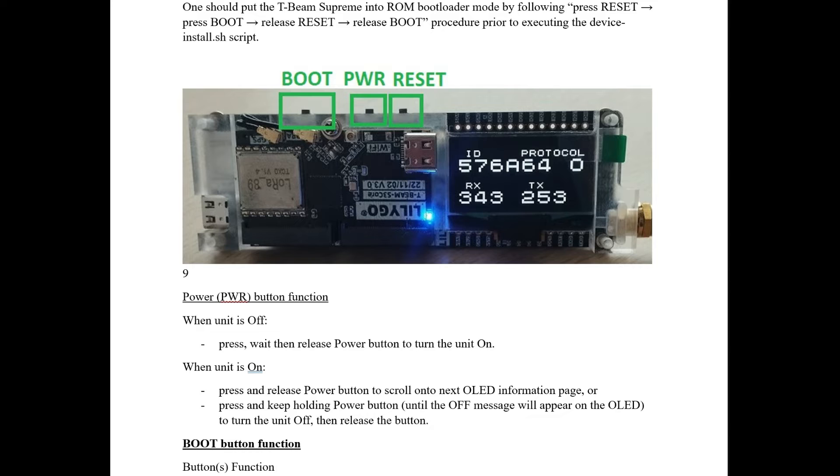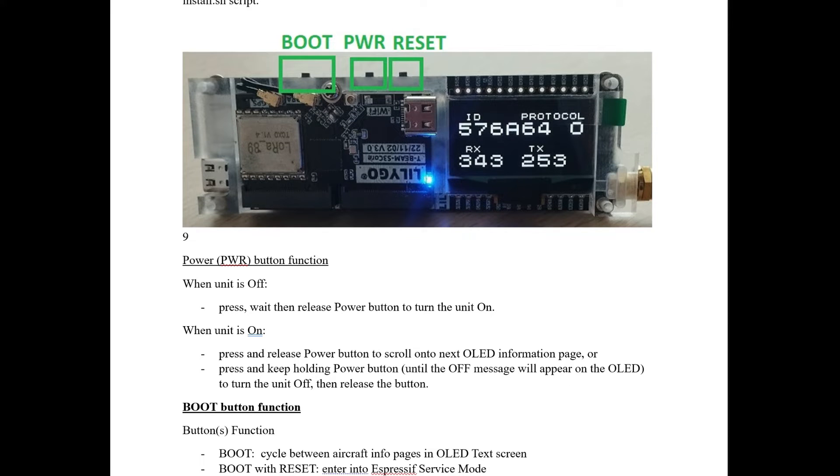Here are some of the features of the power button. When the device is off, press and wait, then release the button and it will turn on. When the unit is on, you can press and release to scroll through the OLED information. The boot button will also do that. Press and keep holding the power button until the off message appears on the OLED screen to shut it down.